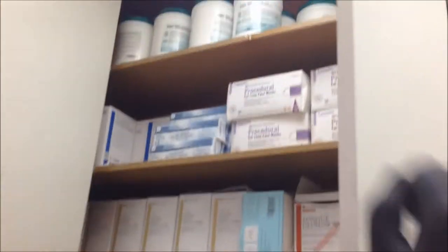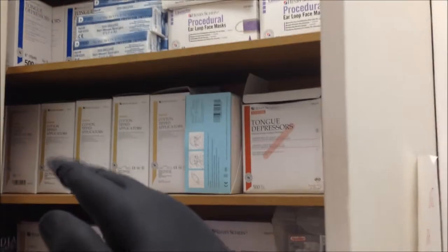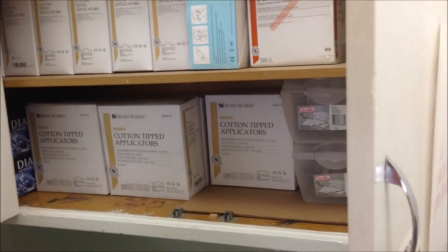Here we have sandy cloths, ear loop protectors, tongue depressors, and cotton tip applicators.